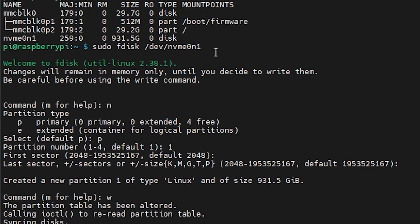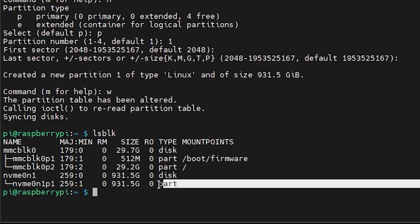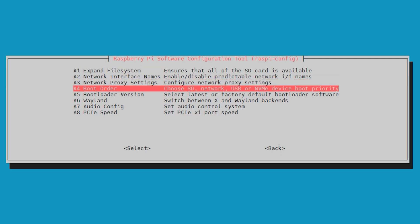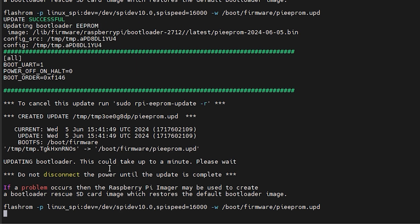Once partitioning is done, use lsblk again to confirm everything worked and your partitions are visible. We're nearly there — before the next step, open raspi-config, go to Advanced Options, then Boot Order, and select NVMe USB Boot as your primary boot device.